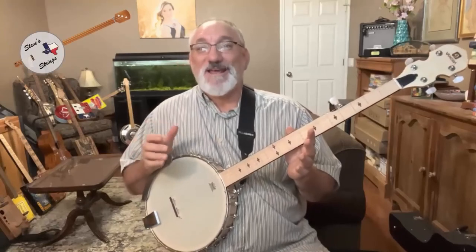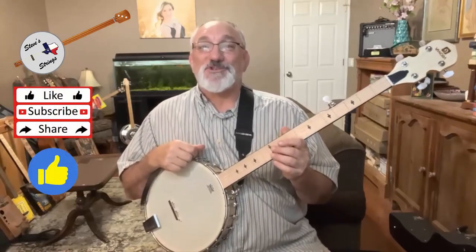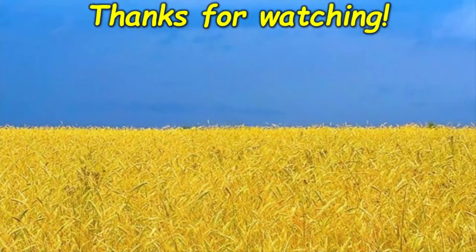I hope you found today's review of this Van Goa banjo helpful. If you have, please give a thumbs up. If you'd like to see more instrument reviews, as well as the instruments that I build, please subscribe. Thanks for watching. We'll see you next time.